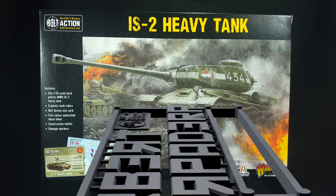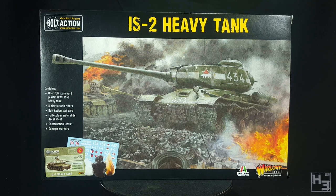Greetings. I am Herbert Erpaderp and today I'm going to build this plastic IS-2 heavy tank by Warlord for their game Bolt Action. This is the first of a series of kits I bought with Patreon money, so I want to start by saying a big thank you to my patrons who've made this possible. You are all awesome. Thank you.